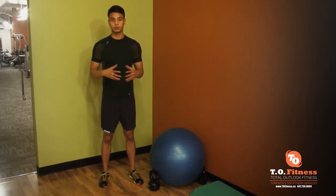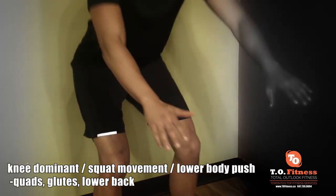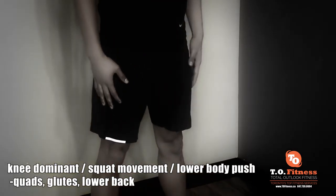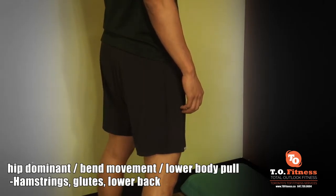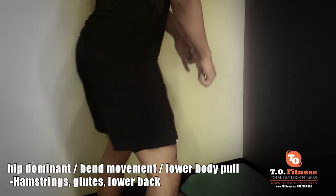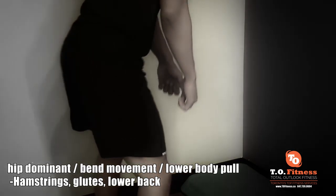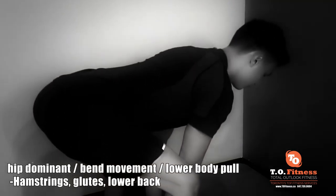Now I'm going to show you about two exercises for each movement that you can try on your own. This is the knee dominant exercise for the lower body, working most of your thighs — the quads. Now we're going to do the hip dominant exercise, which works the back part of your lower body: your glutes, hamstrings, and lower back. You're still bending from the knees but most of the bending is from the hips — this is a bend movement.